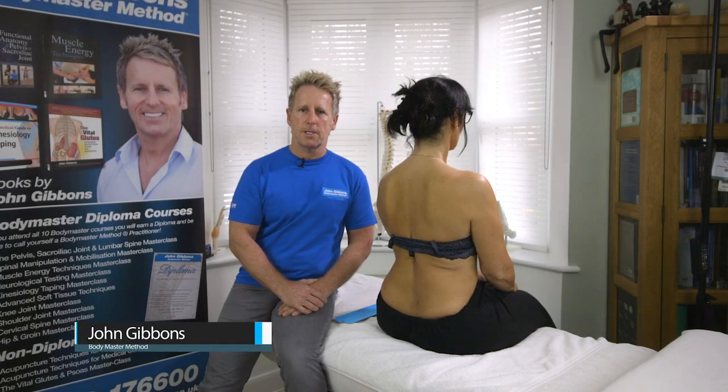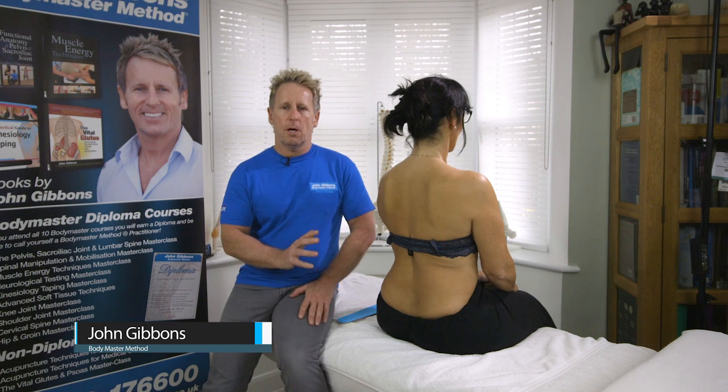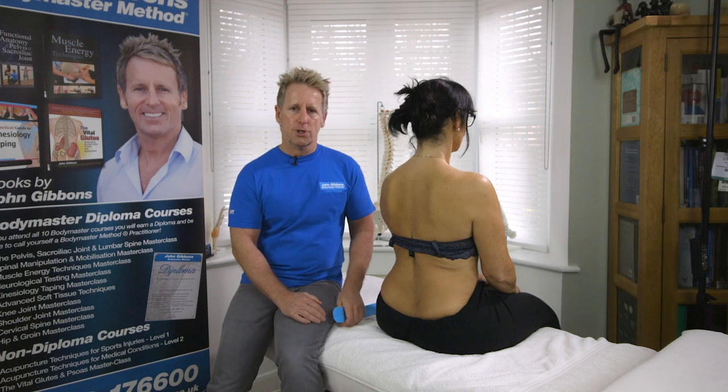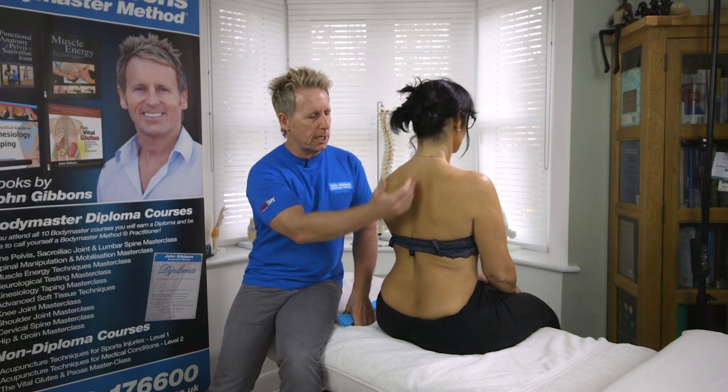Hi, my name is John Gibbons and today I'm going to teach you postural taping using K-tape. I always think sometimes the simple approach is the better approach rather than making it too complex. In other videos I show tape where we apply between the scapula and then two tapes coming down.